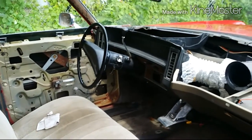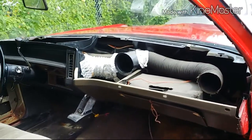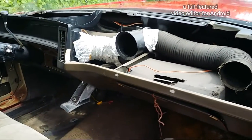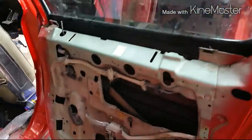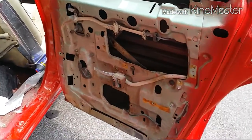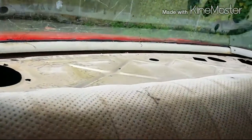This is how it came — no panels, no door panels at all. I took the dash top and dash pad off. That's in the shop. The back seats — no panels on the back, no headliner, nothing.